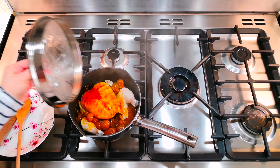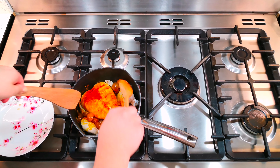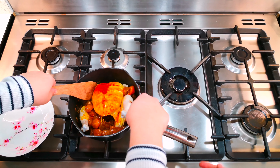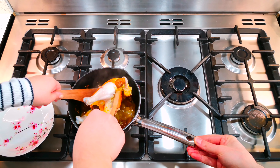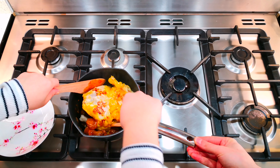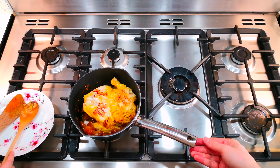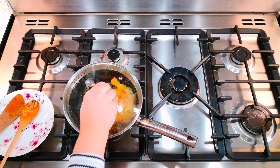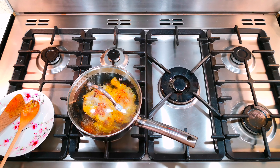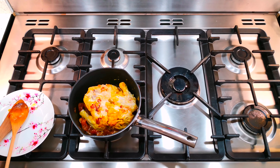It's been cooking for another five to ten minutes. I'm going to turn the chicken now — just be careful, I don't want any of the plums to drop out — and then just leave it.